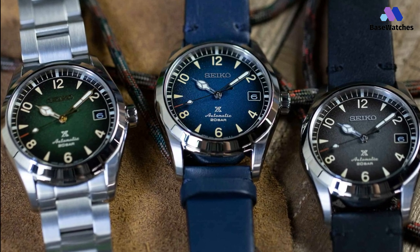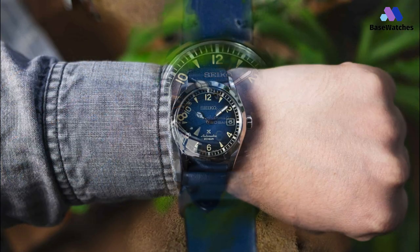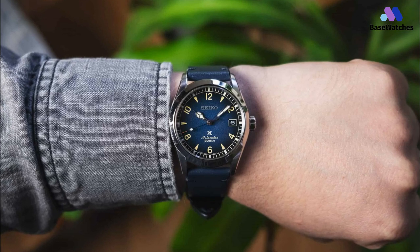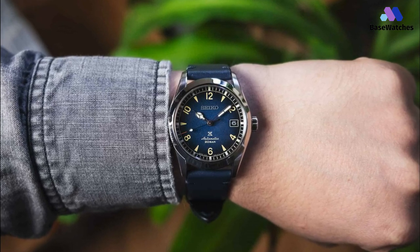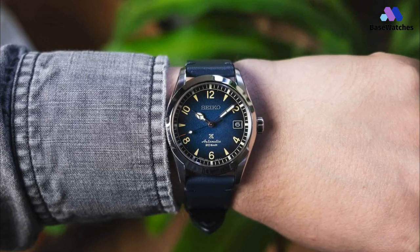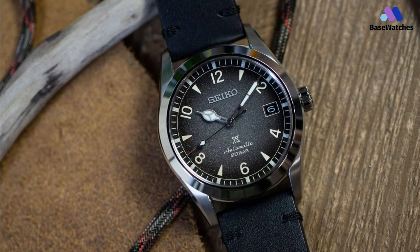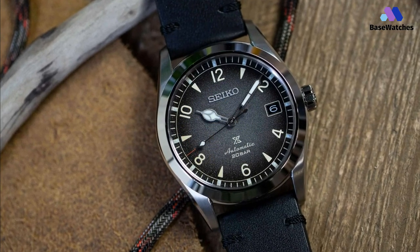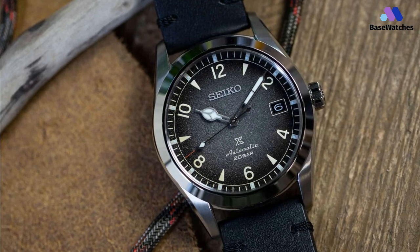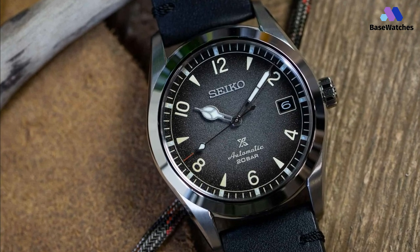The glass is a slightly domed sapphire with anti-reflective treatment on the internal side. The 38mm diameter case stands out for its classic and timeless lines and a good level of finishes, with satin surfaces on the top and polished sides. The crown is screw-down, and this guarantees excellent waterproofing, as with the other Alpinist models, with an internal ring up to 20 bars of pressure. The case back is exposed and shows off the 6R35 movement, with a power reserve of 70 hours, a hacking stop, and manual charging possibility.